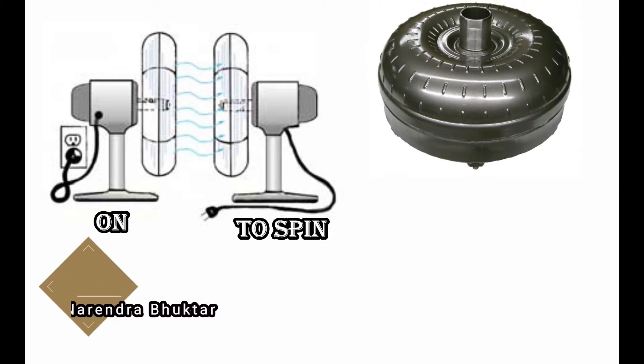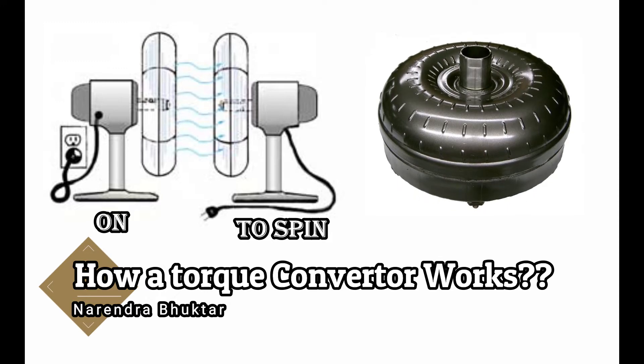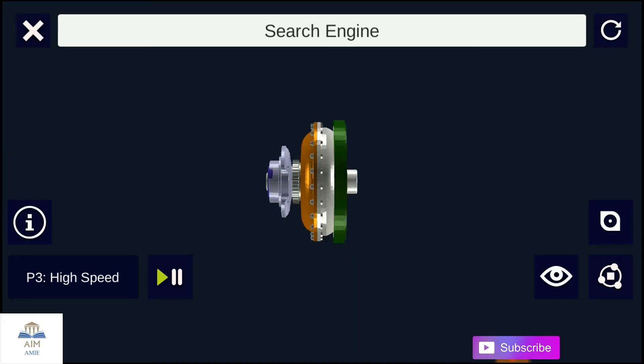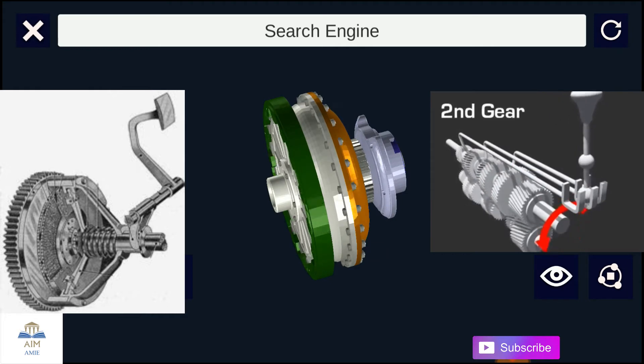That's exactly how a torque converter works. Welcome back to MMI — we will keep learning engineering topics. Our today's topic is how a torque converter works. The torque converter is an automatic transmission component that serves the same purpose as the clutch in a manual transmission.